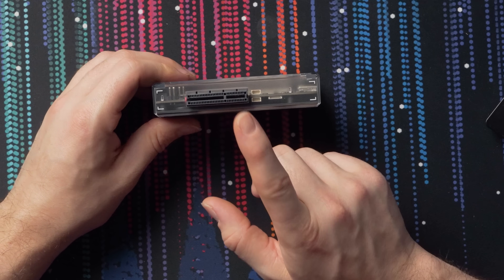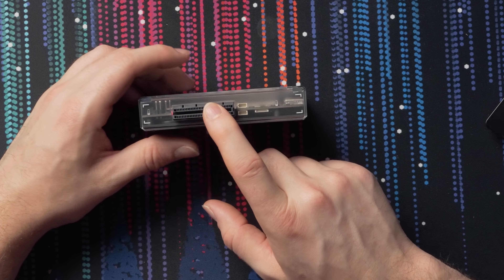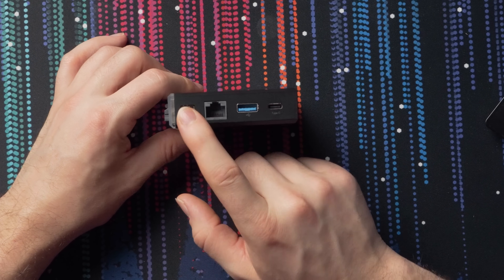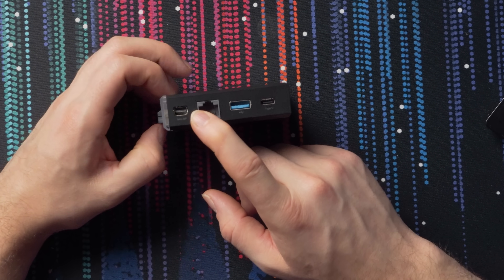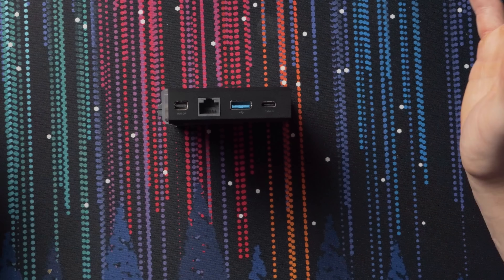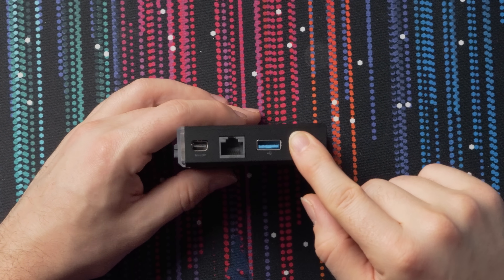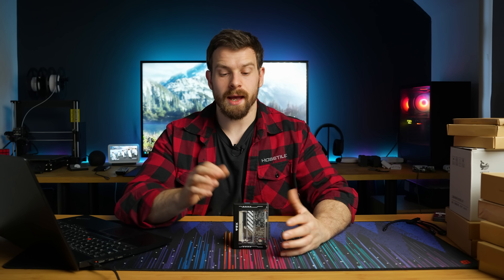On the bottom we have a PCIe 2.0 x4 port, good for up to two gigabytes per second. On the other side there's a Mini DisplayPort 1.2, which can do 4K 60fps output — great for a media player. Then we have a Gigabit Ethernet port, a USB 3.0 port at 5Gbps, and a USB Type-C port that can do power, data, and display — so you can run all of that through a single cable with a dock.